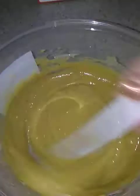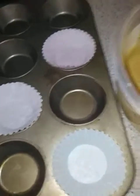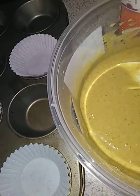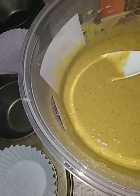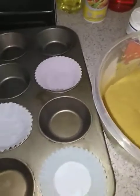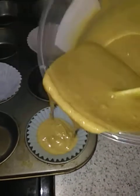It looks like it's all moist and super yummy. It looks good to me. Now we're going to fill these little muffin cups up. Put the crystals on top? It says sprinkle crystallized sugar prior to baking, so I'm going to just pour some in here — half.